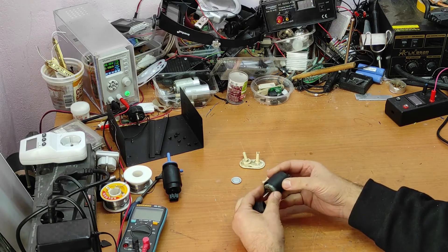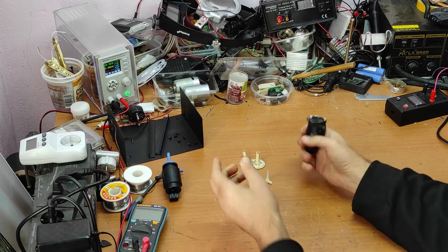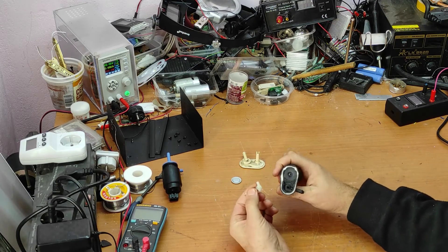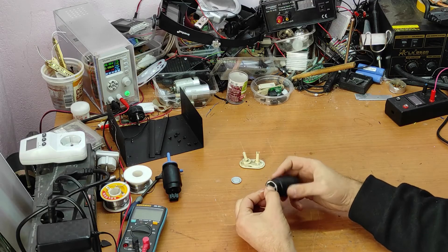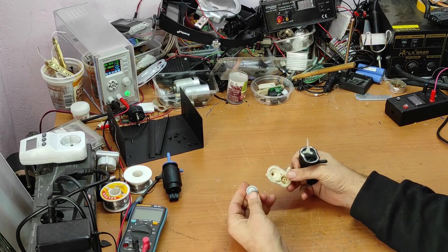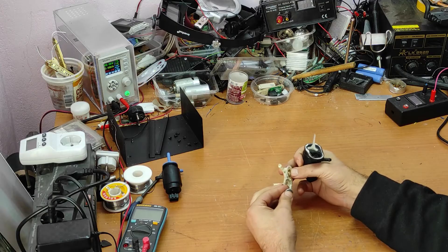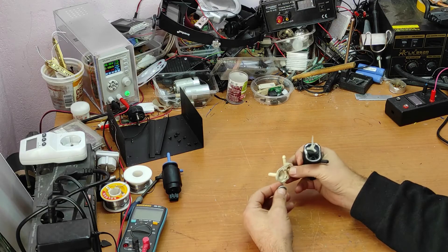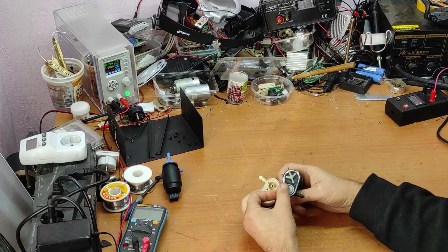Now let's see how it works. This is a simple DC motor, and this is a propeller. This is a membrane and it closes this opening — the membrane was here.